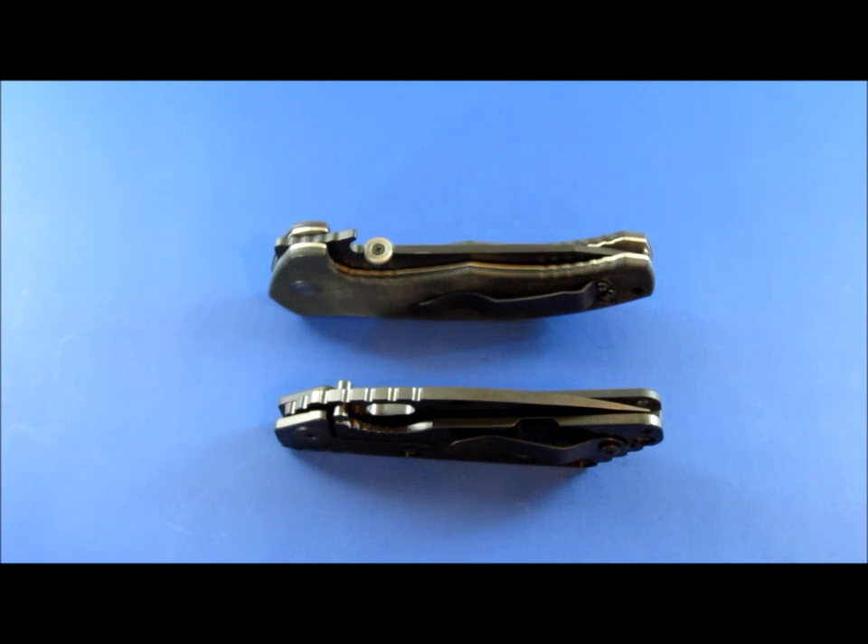And the reason for that is that same equation — two-thirds covering, one-third hanging off — if the knife has a thin lock bar and a thick tang, or a thin tang and a thick lock bar, that same measurement, two-thirds on and one-third off, is going to mean entirely different things between those two knives. One of those knives is going to be practically brand new, barely locking up, and the other one is going to be pretty well worn in.